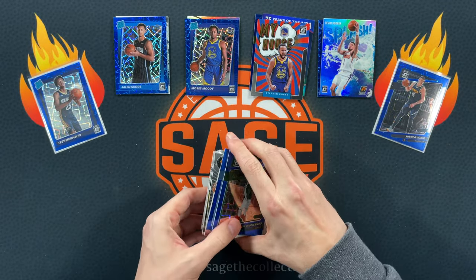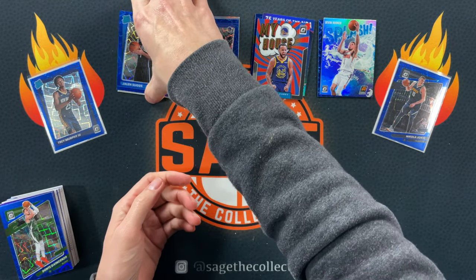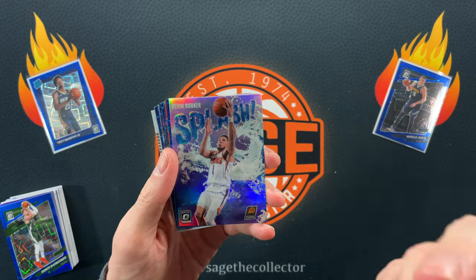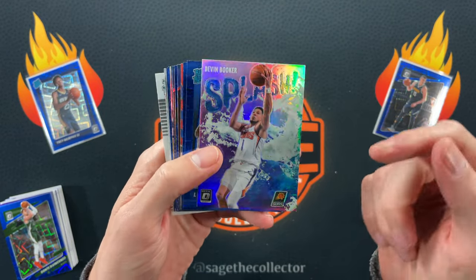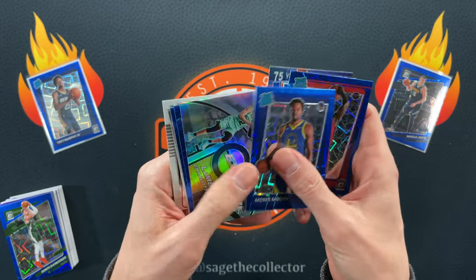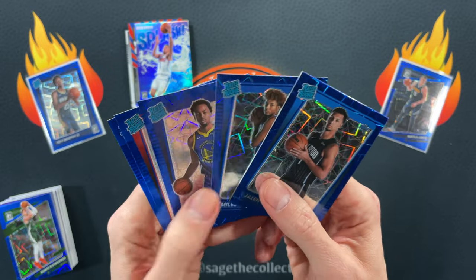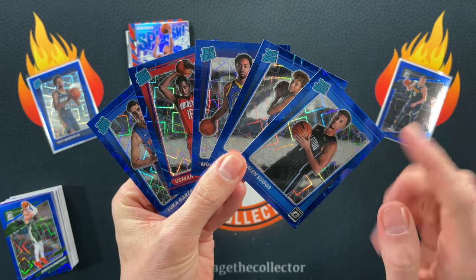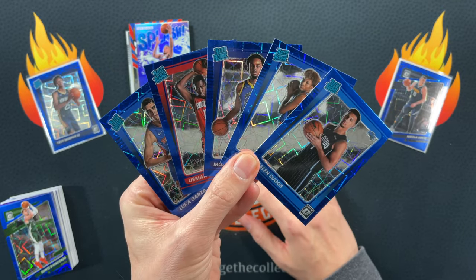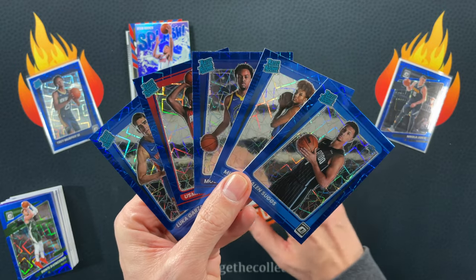Look at all the rookies in color just out of six cello packs! These Optic cellos over the weekend you could get for 10 bucks a pop — that is just insane. We had a purple splash D. Book, Luca Garza, Usman, Steph, Tatum, Giannis, D. Wade. Six pretty good packs overall. We went rookie hunting and got five rookies — unfortunately not the best rookies, but still: Moody could be somebody, and Sugs definitely could be somebody. You're definitely going to see more Optic in my future, and if I see another one of these boxes dirt cheap again, I might have to pick up another one.